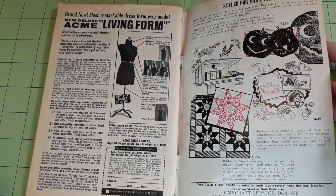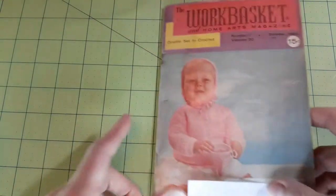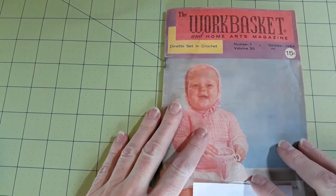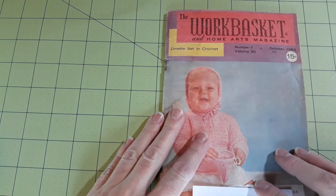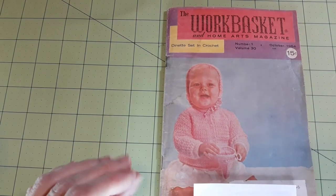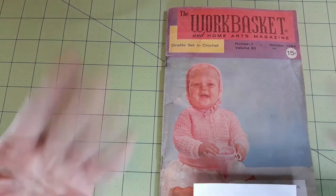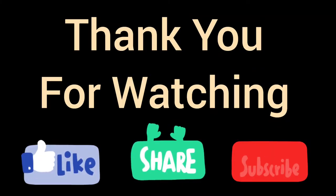I feel like I missed something but I didn't see anything else. That concludes the Work Basket and Home Arts magazine, number one, volume 30, October 1964. Thank you all for watching, thank you for being part of my channel, my YouTube family. Be safe out there — bye bye!